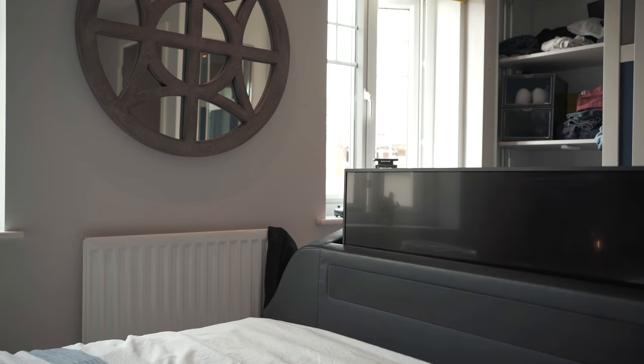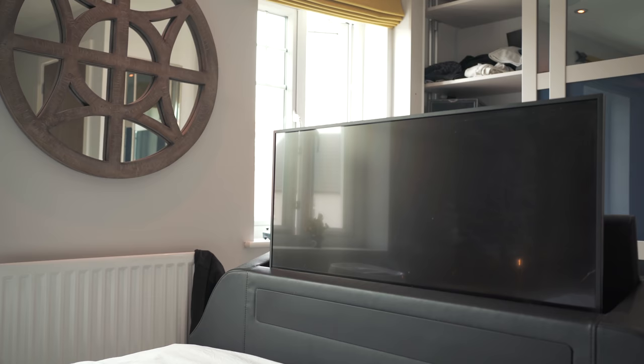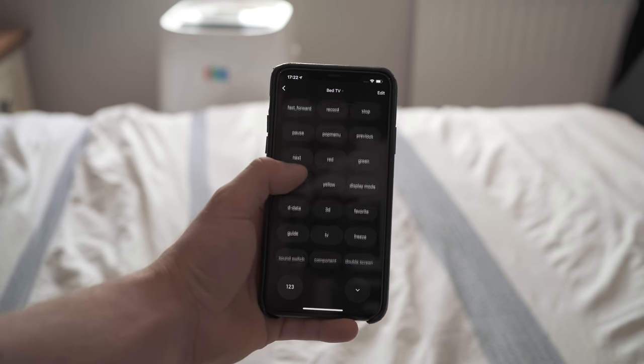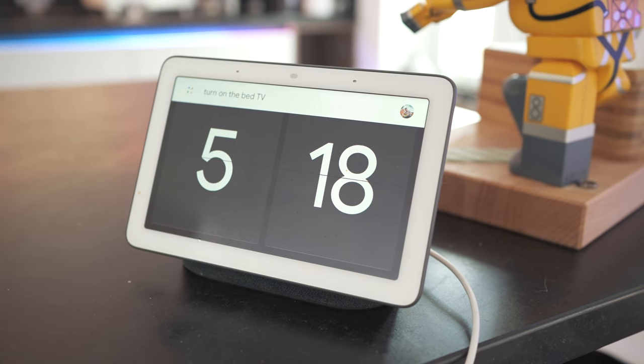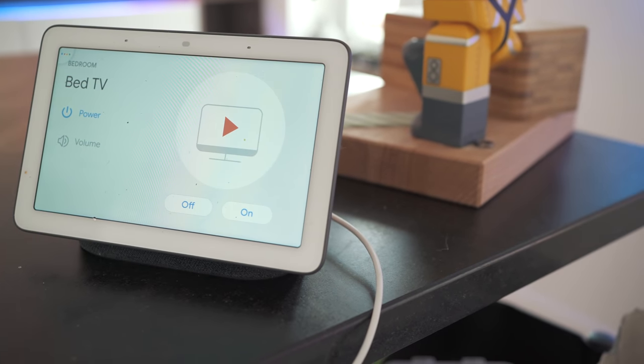Within about five minutes I was controlling my TV via my phone, so now I'm never ever going to lose that pesky remote again. On top of that, you can also tie it in with Google Home or Alexa and do voice commands like "Hey Google, turn off the TV" and it will turn off the TV. Brilliant for those 3am moments — maybe it's just me that falls asleep with the TV on, but I'm going to say "Hey Google, turn off the TV" at 3am most mornings now.